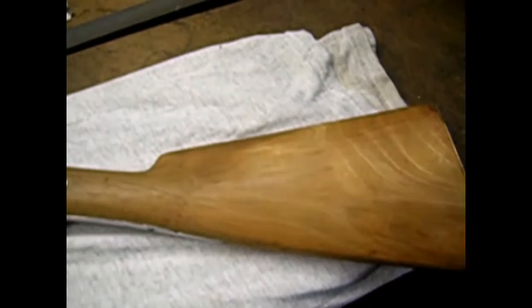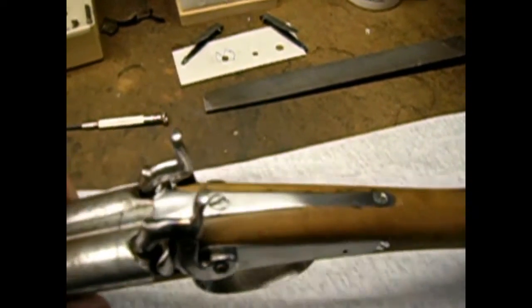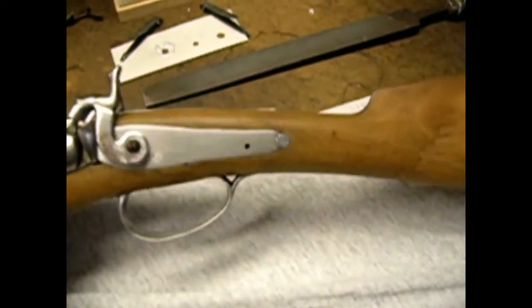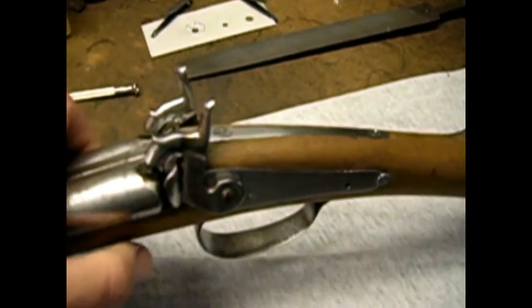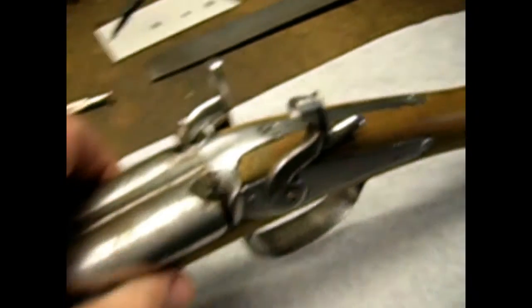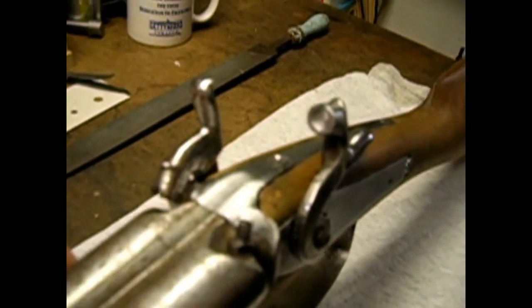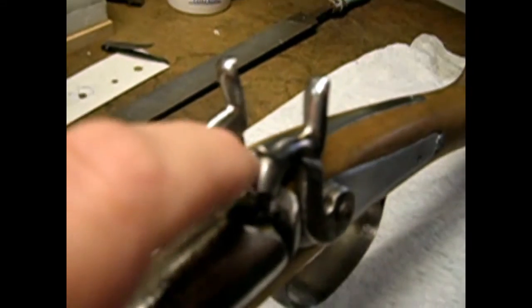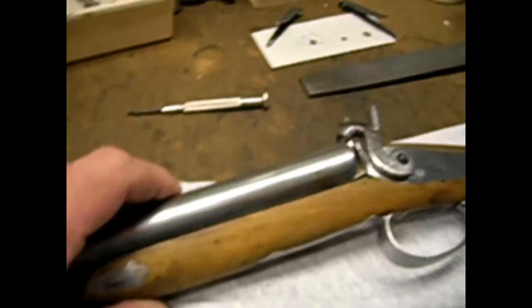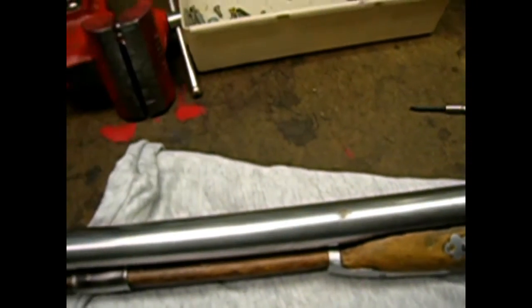I'm ready to start working on the final sanding and finish of the wood. I've polished and prepped most of the metal parts for browning, fixed the trigger guard that was broken in half, and fixed the tumbler inside one of the locks that was worn to the point where it wasn't working quite right. That particular hammer was dished out really bad, so I built it back up with weld and reshaped it. I still have to fix the ramrod — the old one is broken.